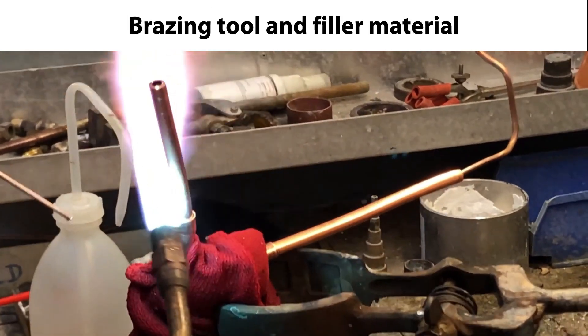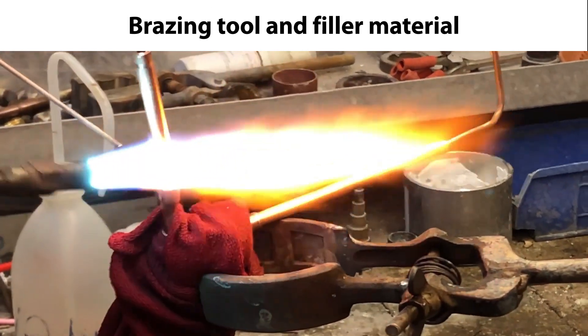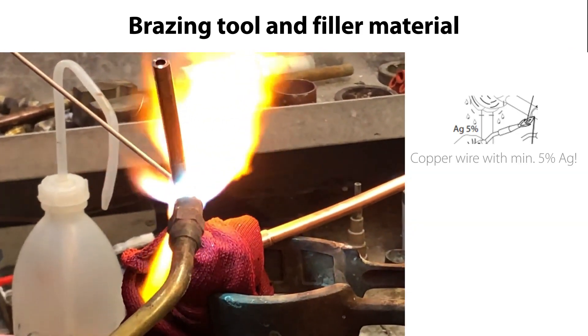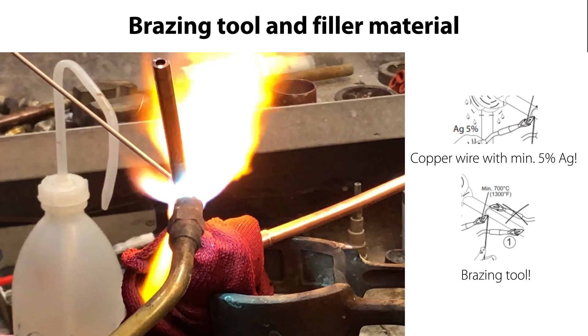Here you see the suitable bracing tool to use and the suitable bracing filler material. We recommend to use a copper wire with minimum 5% silver content as bracing filler material. So let's get started with the bracing.